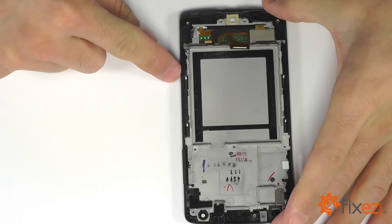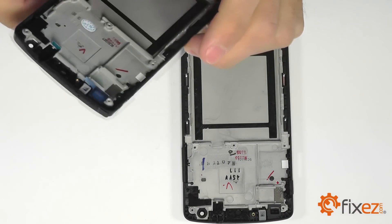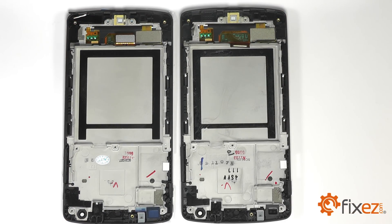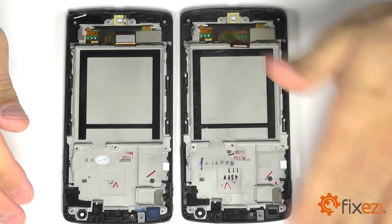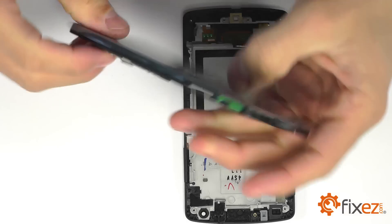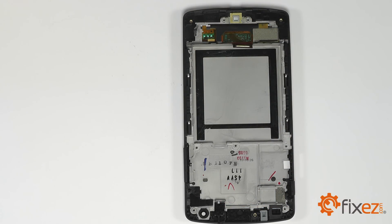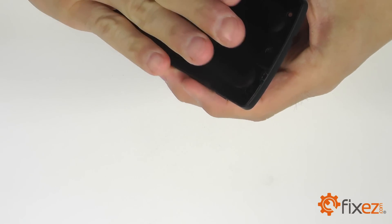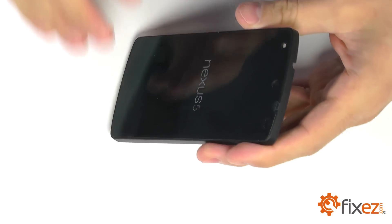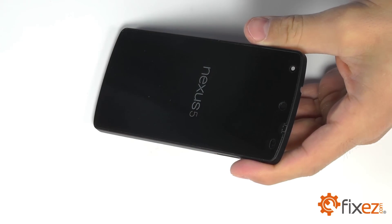So once again, let's bring in our replacement part so we can compare the two. With all of our components removed, they are virtually identical. For those of you that bought a replacement part that didn't come with a frame or a bezel, to remove that original display assembly from the framework, we bring in a heat gun or a blow dryer and heat up the adhesive to soften it up for removal.